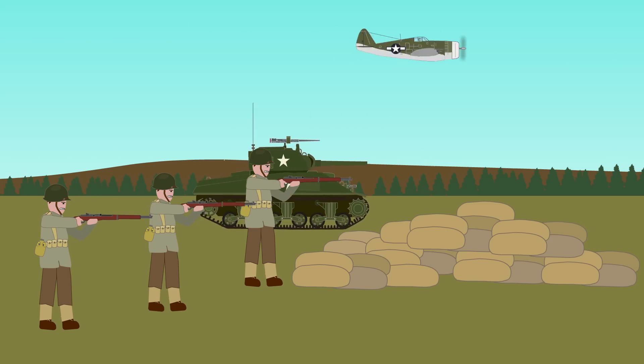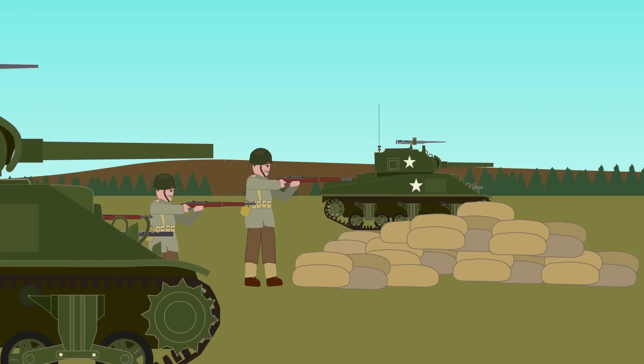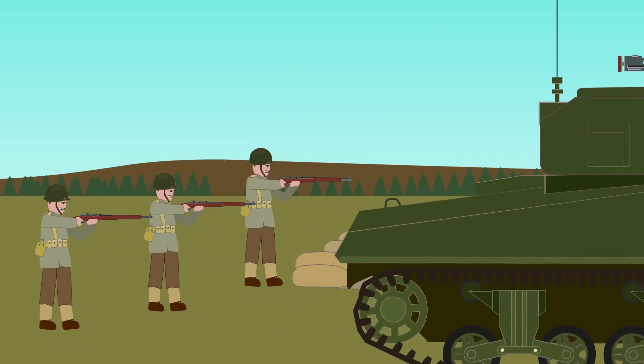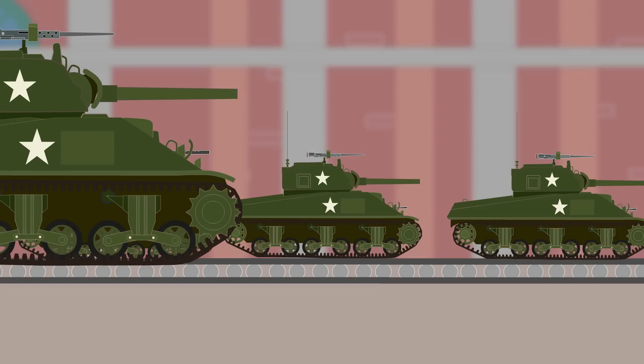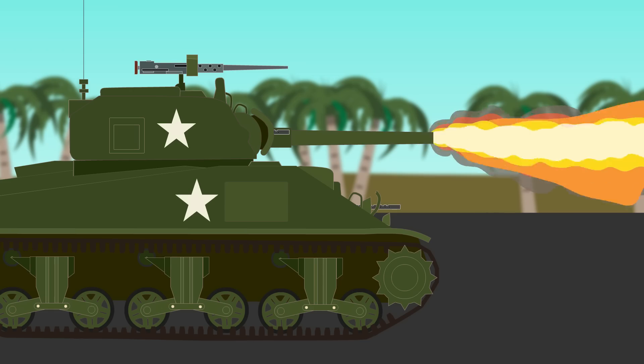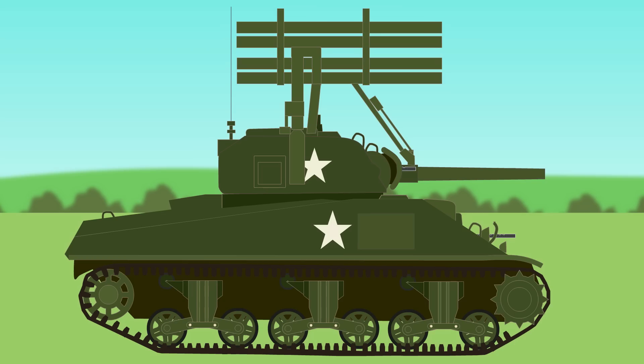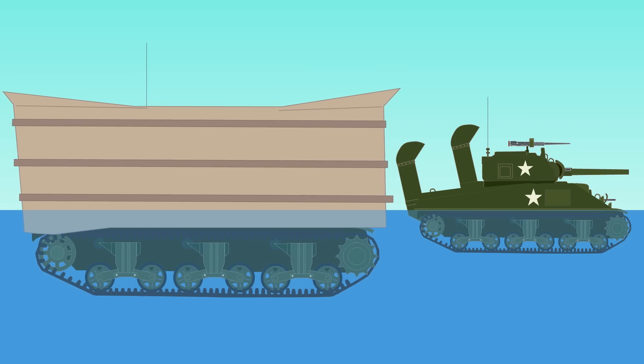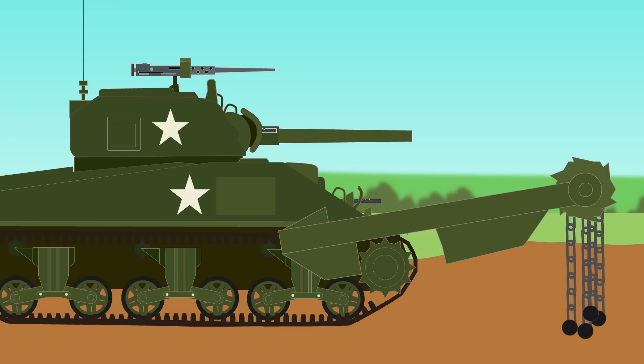Overall, the use of sheer numbers and combined arms with air support would help the Sherman tank combat its own drawbacks on the battlefield. The M4 Sherman was mass-produced by American industry at a staggering scale, with 49,234 tanks produced. Many variants were produced beyond armor and gun upgrades, including a flamethrower, rocket launcher, bulldozer blade, amphibious DD, mine flail, and engineer variants.